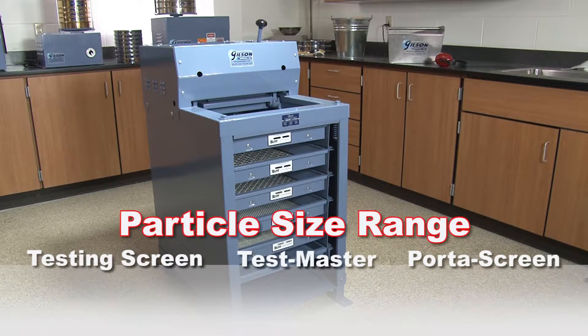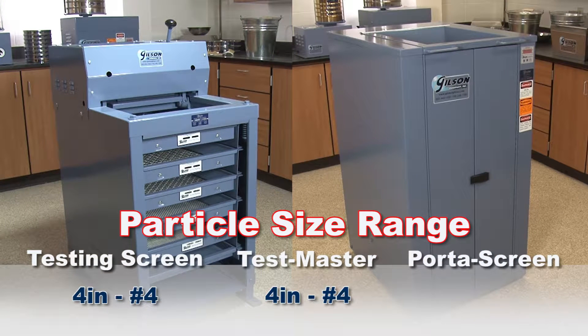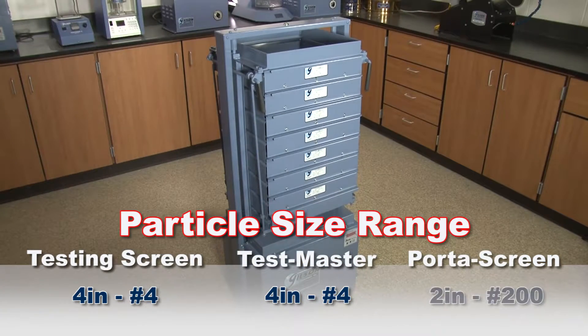Vibration and amplitude characteristics of the testing screen and Testmaster are identical and are optimized for effective particle size determinations in the four-inch to number four size range. Whereas the Porta screens are optimized for particle size determinations within the two-inch to number two hundred size range.